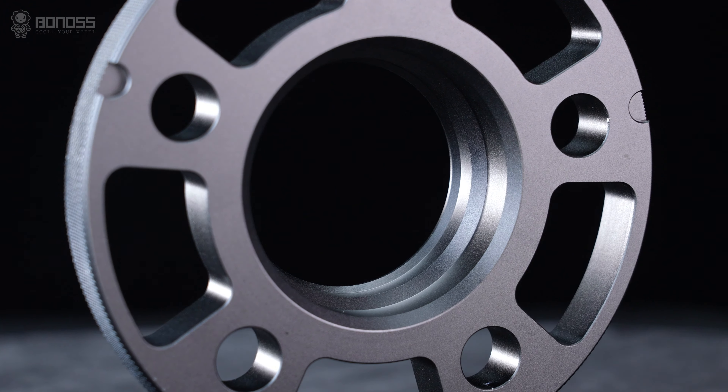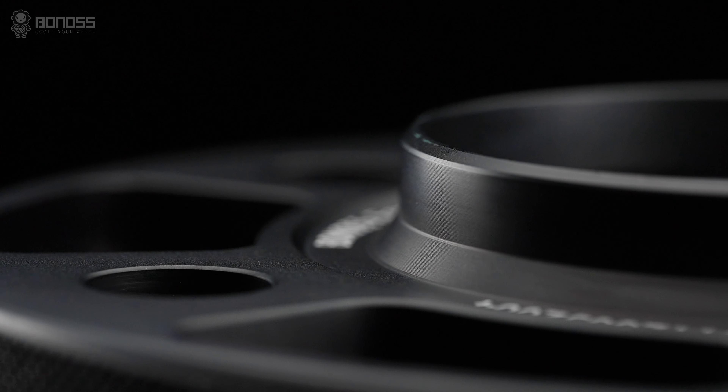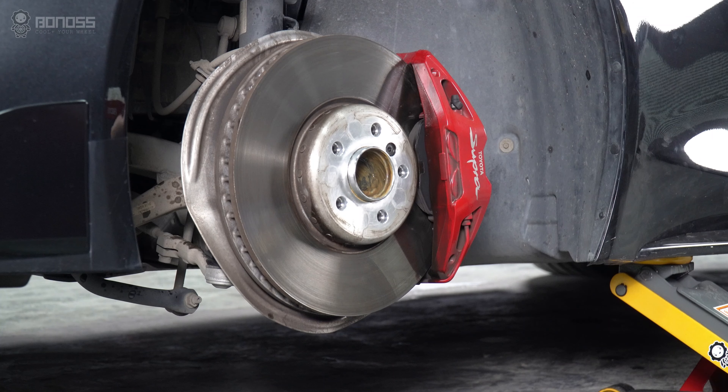Installing hub-centric wheel spacers can provide high stability. Bonus wheel spacers feature a multi-stage hub-centric design, which allows the spacers to fit more precisely on the wheel hub assembly and wheels, thereby reducing high-speed vehicle vibration. Compared with common spacers, the multi-stage hub-centric design of Bonus makes the installation more precise and safer. Bonus wheel spacers can also be rear-adapted with different specifications, providing vehicle owners with more choices.